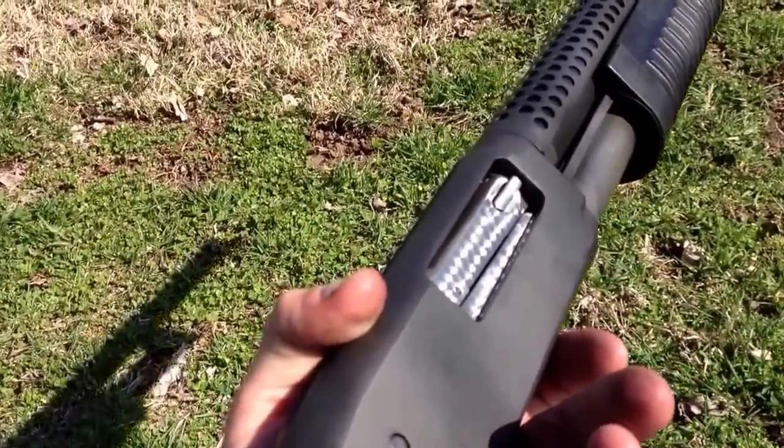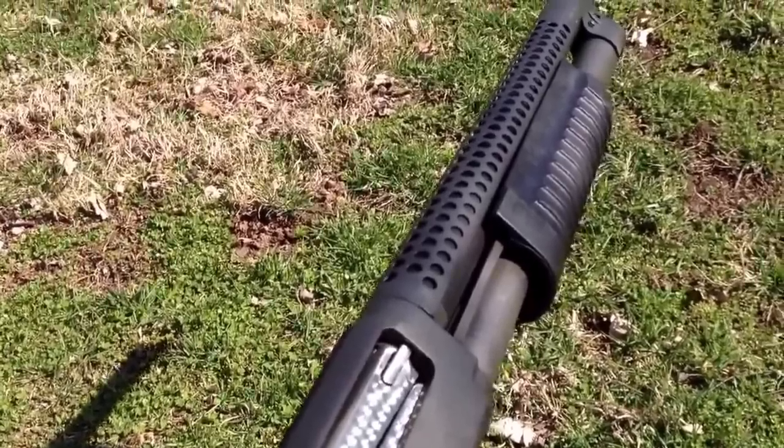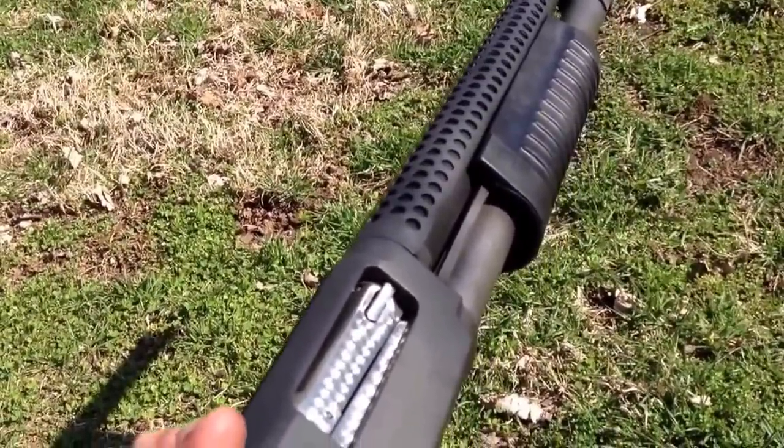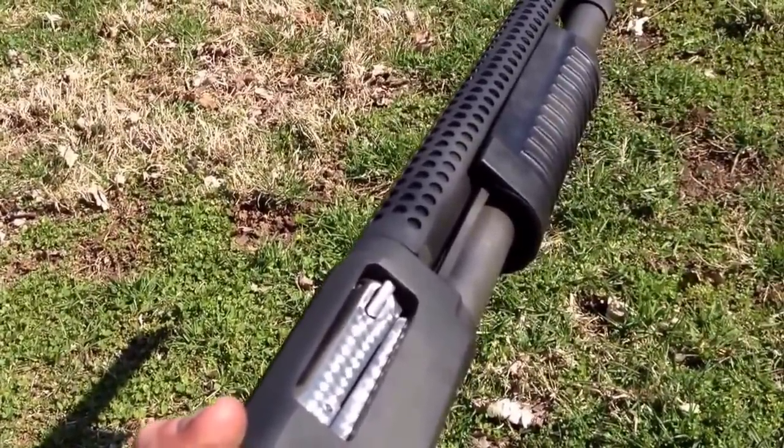It's a really, really good self-defense shotgun, especially at its price point. Just wanted to give you guys a little quick look at this thing, and go out there and enjoy this nice weather. Happy shooting.